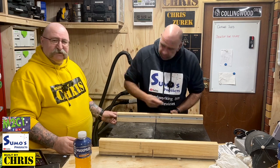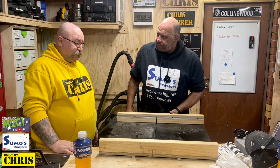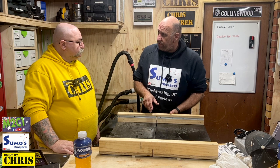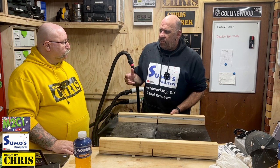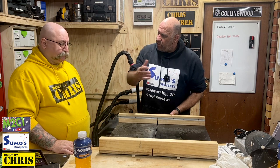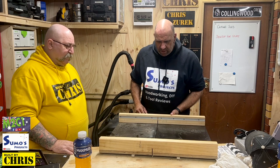I've also put in a bit of T-track so I can put a stop block in. This is my main jig in the shop — I find it's really in between being able to manage a sheet good safely on the table saw and using a mitre saw. It's a stop gap between the two.